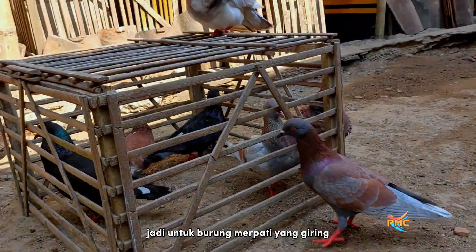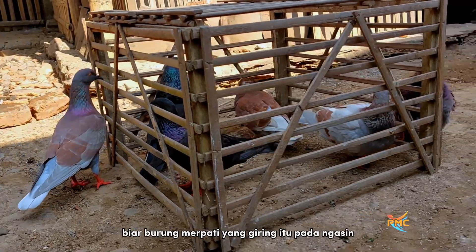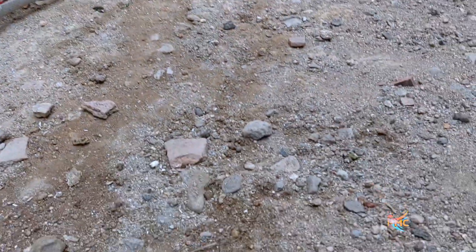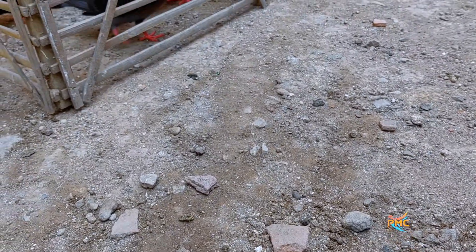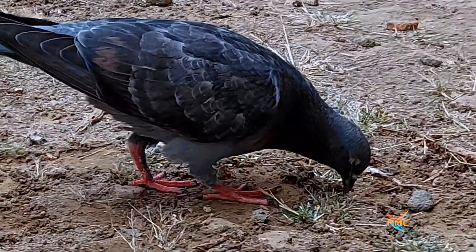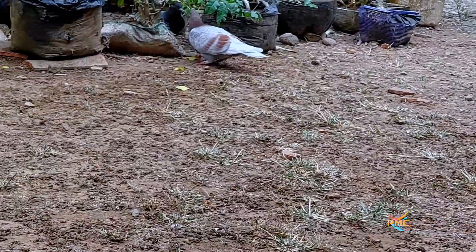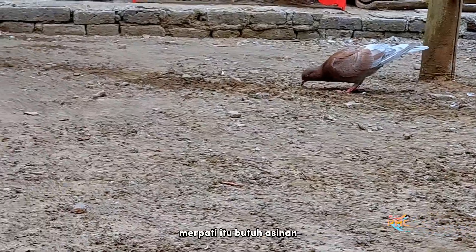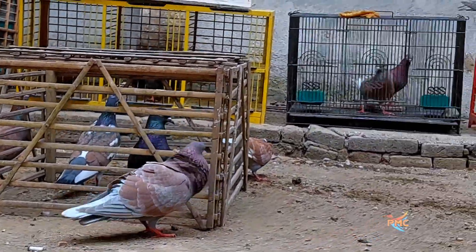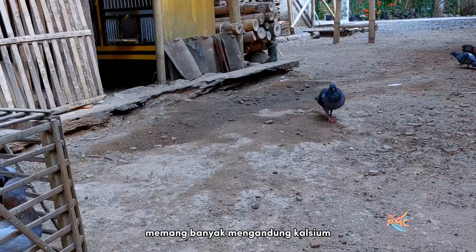Untuk burung merpati yang giring, kita keluarkan pagi hari di kandang seperti ini, biar pada ngasin. Ngasin itu teman-teman, makan butir-butiran pasir yang ada di bawah, bisa pasir, bisa tanah, ataupun pecahan bata atau genteng. Manfaat ngasin selain membantu proses pencernaan, merpati juga butuh asinan. Untuk betina, bisa membantu proses pembentukan cangkang telur dan lain sebagainya, memang banyak mengandung kalsium.